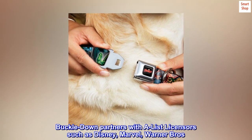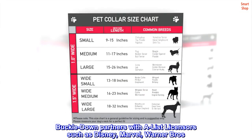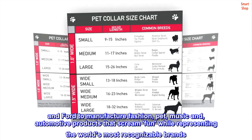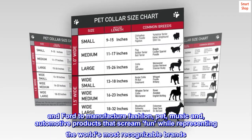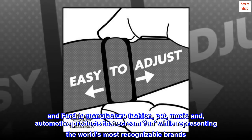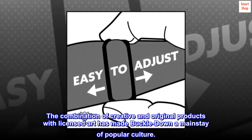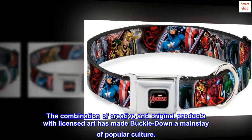Buckle-Down partners with A-list licensors such as Disney, Marvel, Warner Brothers, and Ford to manufacture fashion, pet, music and automotive products that scream fun while representing the world's most recognizable brands. The combination of creative and original products with licensed art has made Buckle-Down a mainstay of popular culture.